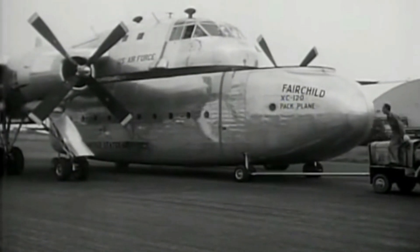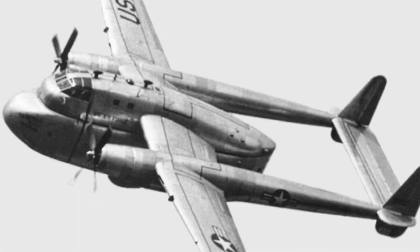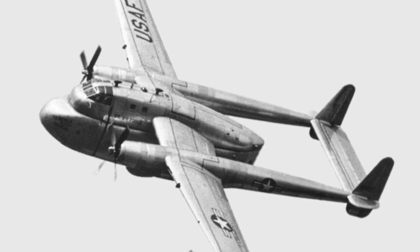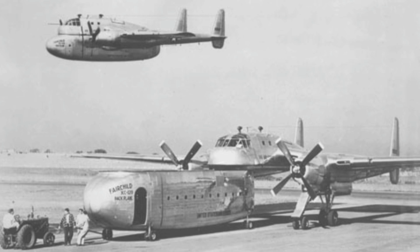The XC-120 pack plane first flew in 1950 and was tested by the U.S. Air Force for several years. It demonstrated excellent performance and versatility, and could carry up to 20,000 pounds of payload over 2,000 miles.